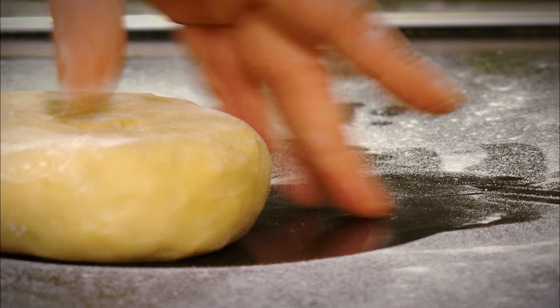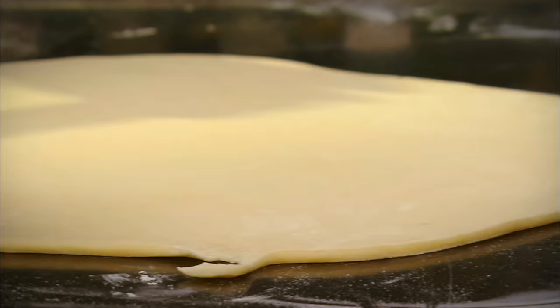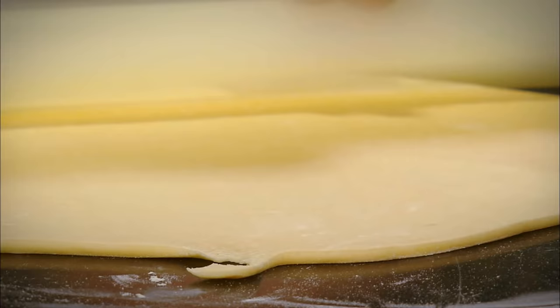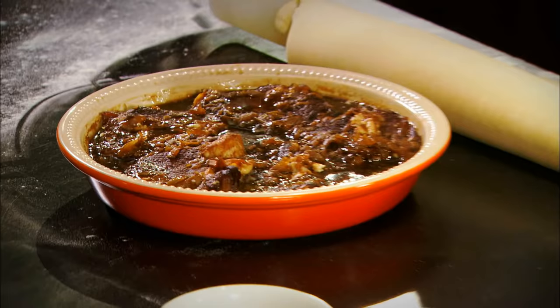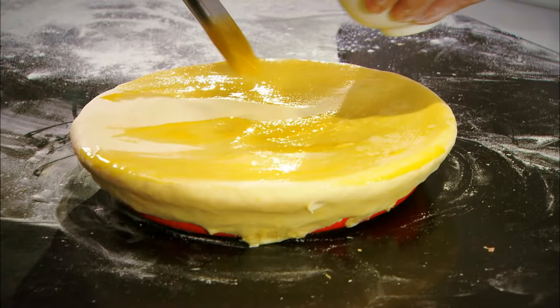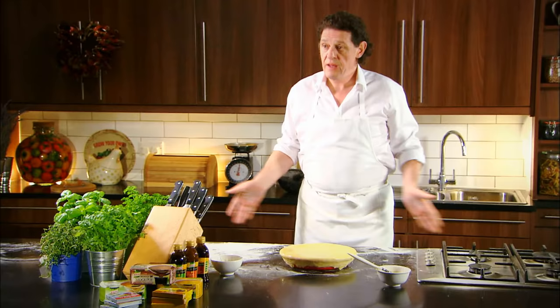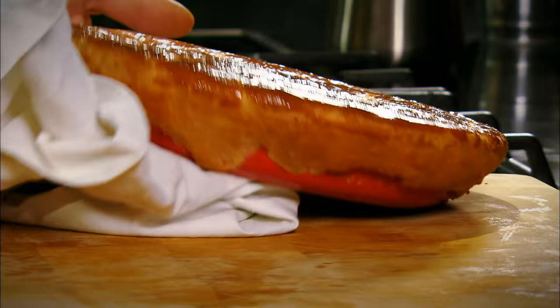Just shortcrust pastry — lightly flour the surface. Most people today buy their pastry and there's nothing wrong with that because there are very good pastries out there. But if you want to make your own, that's fantastic. Allow the rolling pin to do the work; keep turning and working it until you know it will cover your pie. Egg wash the side of the pie dish, which will help create the seal. Allow it generously to drop over the edge of the pie dish — you don't want to overwork the pastry and make it too thin. Just trim with a knife, then egg wash. And there's our pie — into the oven, approximately 30 minutes.